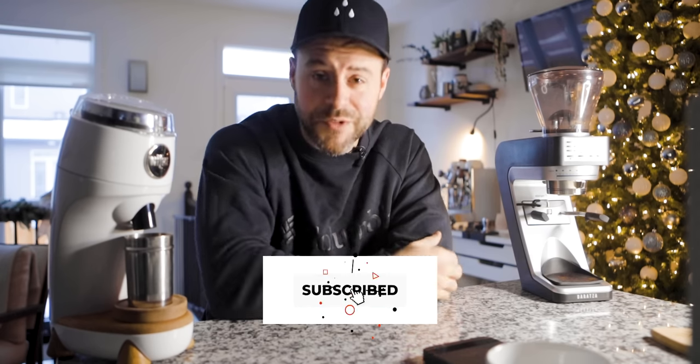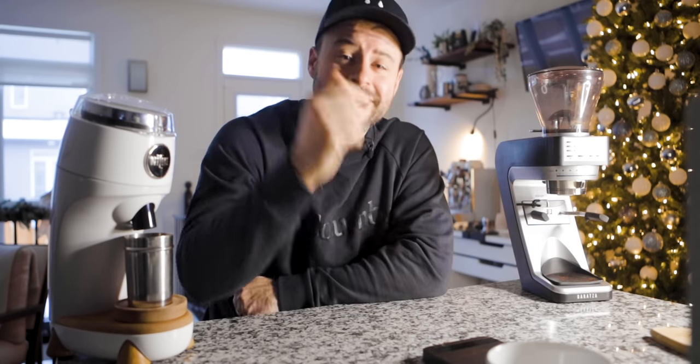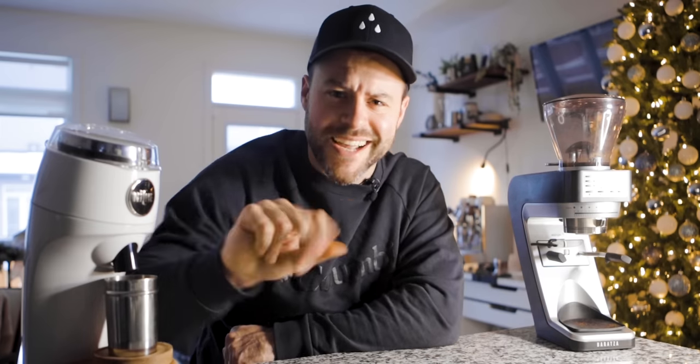Hopefully that helped you in your decision between these two grinders. If you haven't yet, I'd love if you subscribe down below — it really does help. I'm trying to reach a thousand subscribers before the end of 2020. If you like this video, hit that like button to let YouTube know this is a video they should share. In the meantime, continue to brew great coffee and brew at home. Peace, we'll see you next time.